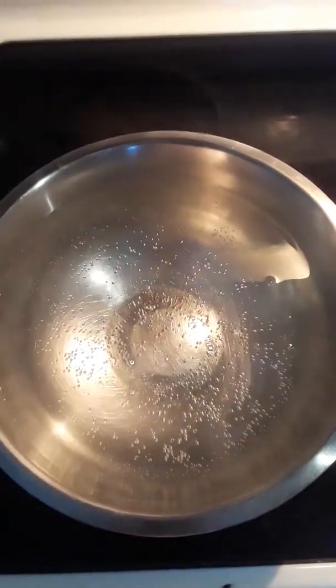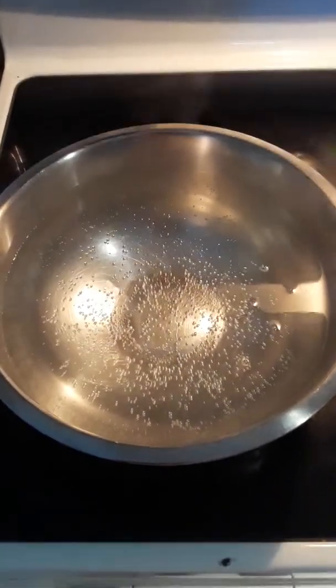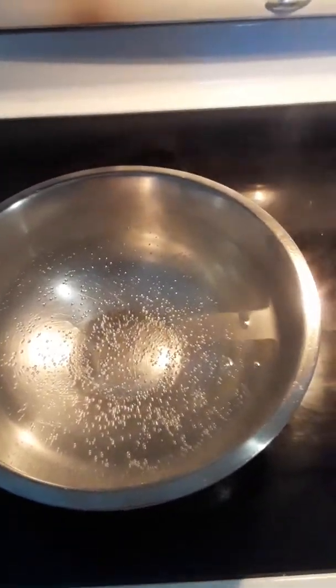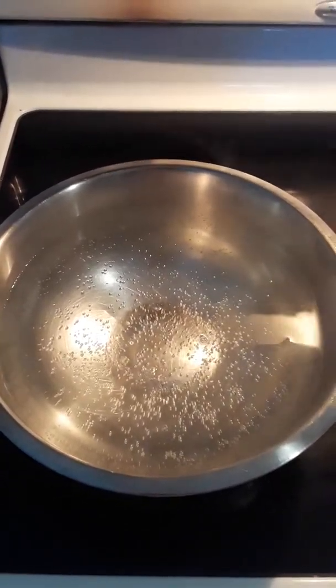We're boiling now — let it boil for a few more minutes because I want it to be a complete boil. I'm sorry, my throat kind of hurts so I'm talking a little weird, but we're getting there.